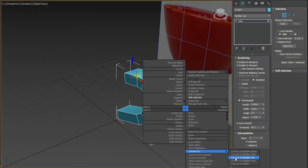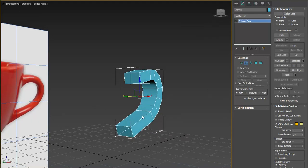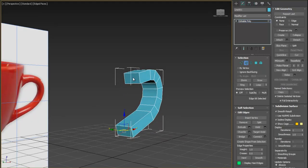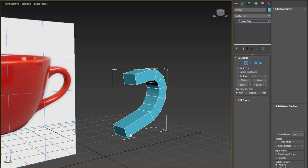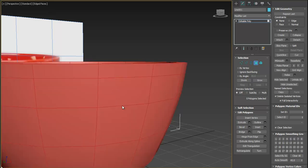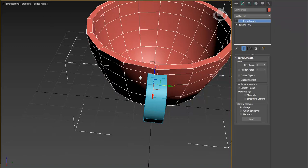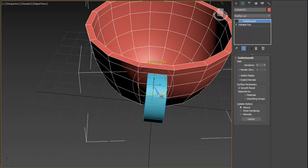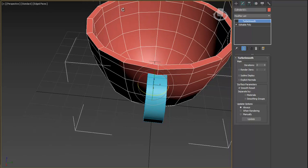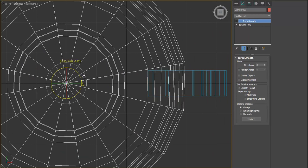Now let's convert the spline to editable poly. When you convert shapes to editable poly, you'll get one extra edge at the beginning or the end — just remove it. Remove the extra polygon, then unhide all objects. We need to rotate the handle object into the correct position, so deactivate the snap button and rotate it as needed.